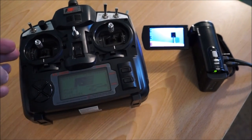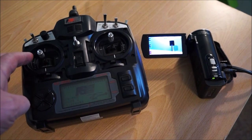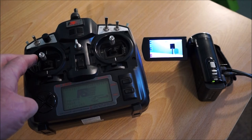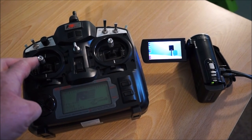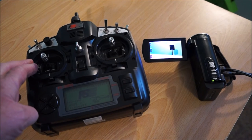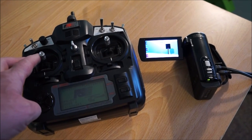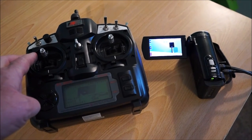We can use the RC transmitter to control the record on and off function of the camera. In this case, by pressing the left stick to the right, it activates the record function on the camera, and the same function again will cause the camera to stop recording.